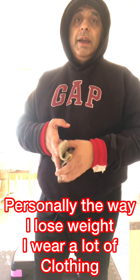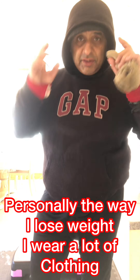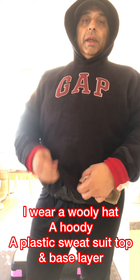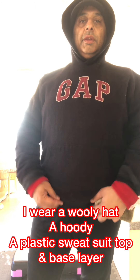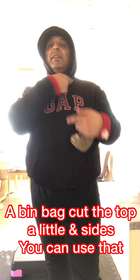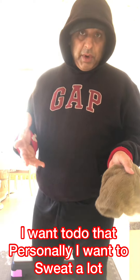Personally, the way I lose weight - I wear a lot of heavy clothing. As you can see here, I'm wearing a hoodie, I'm wearing a hat underneath it, and then underneath that I wear this plastic suit, like a sweatsuit. And then underneath that I wear a base layer. You can just wear a t-shirt if you haven't got a plastic suit - a black bag, cut a couple of holes in there and just put it on and then wear a t-shirt or something hot on top.